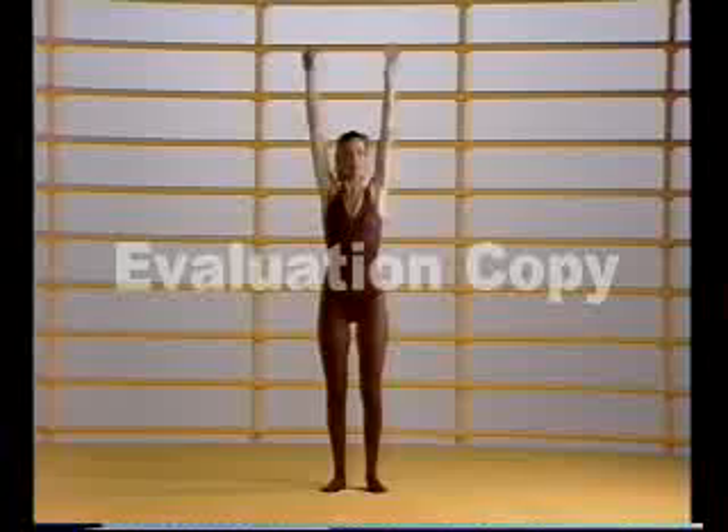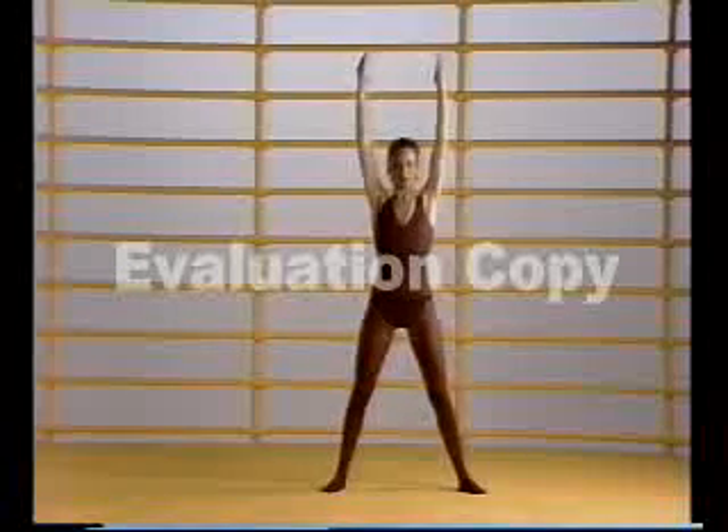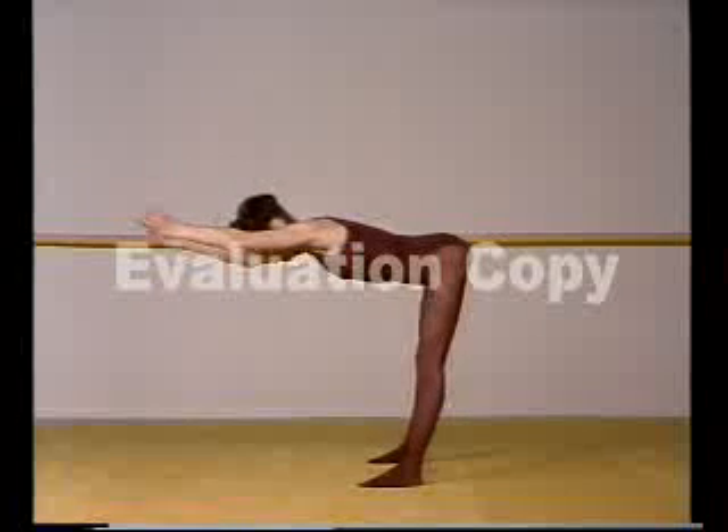Exercise two: open the legs, stand really tall, stretch right up, lean forward, push your bottom out, arch the spine, down to the floor with the hands and up. We'll do that four times.